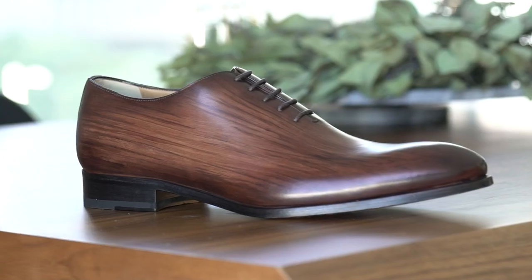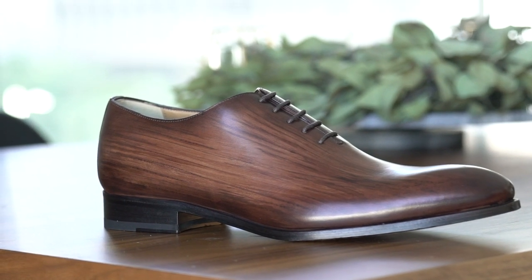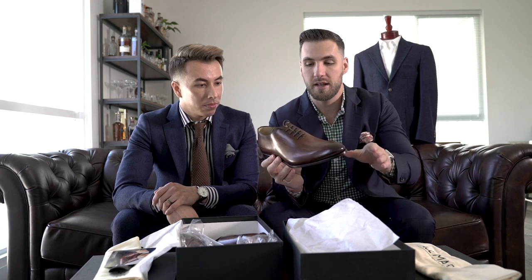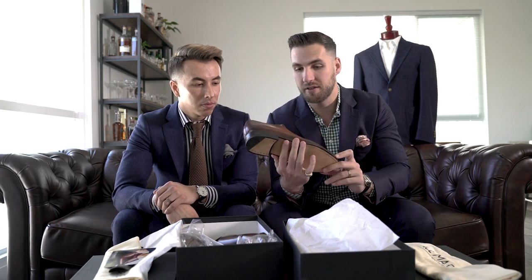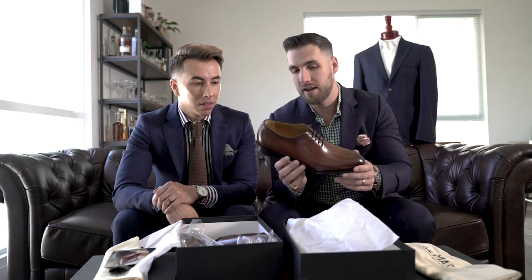So these are freaking awesome. These are a whole cut shoe, and whole cuts have been kind of my favorite shoe as of lately. This custom patina — you can see the brush strokes that have been placed on by hand — gives it this very unique look. You are not going to find another guy in the office or wherever you work with shoes like these, unless he knows about Ace Marks.